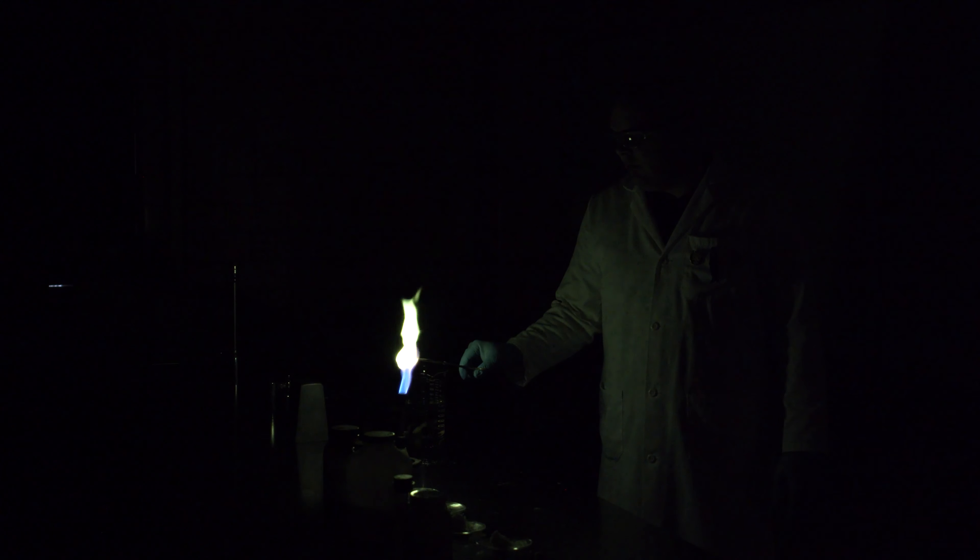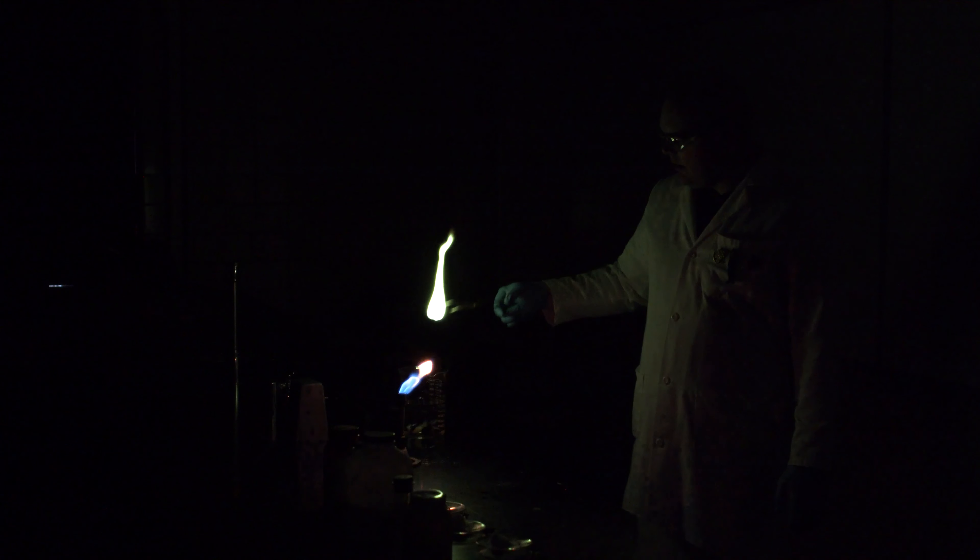So here's our first one. This is going to be boric acid. Oh, how sweet is that? Beautiful green flame. How awesome is that? All right, I'm going to put it out now.